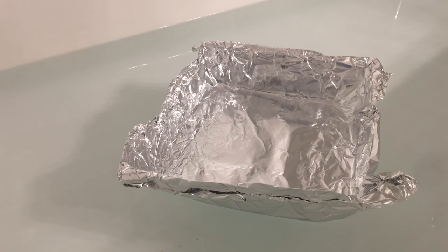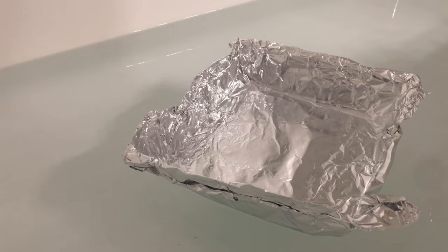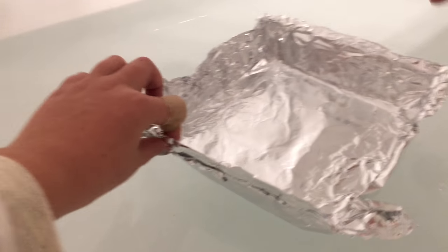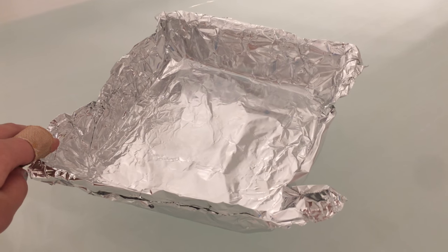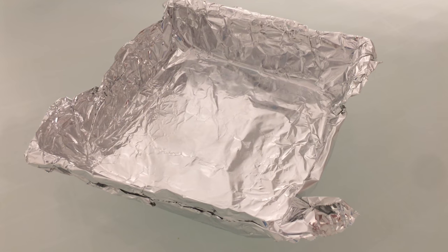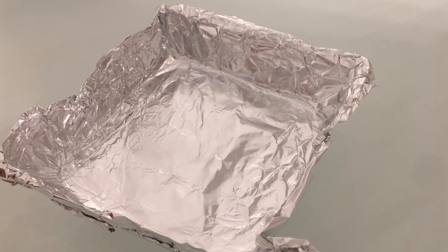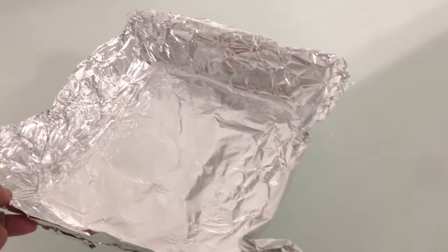Okay guys, in today's video I made this little tinfoil boat. The best way to make these is to use a mold — I used a baking pan and just got a really big piece of tinfoil and put it in there. However you want to make it, this one is especially good because it has tall sides. We're going to do a strength test.